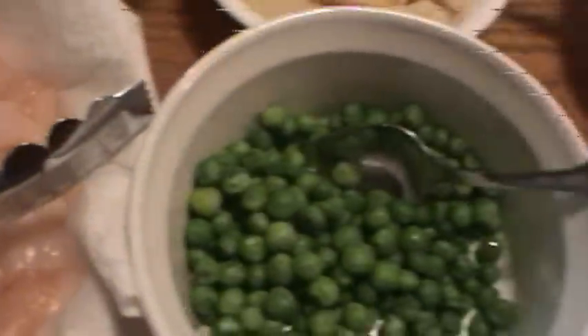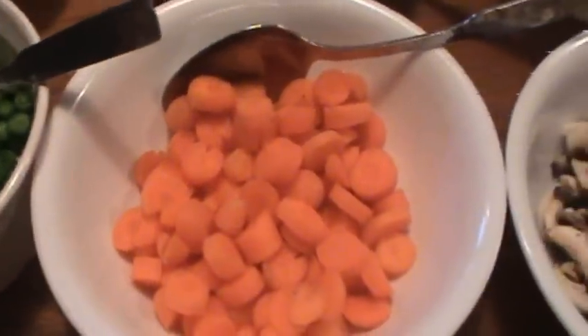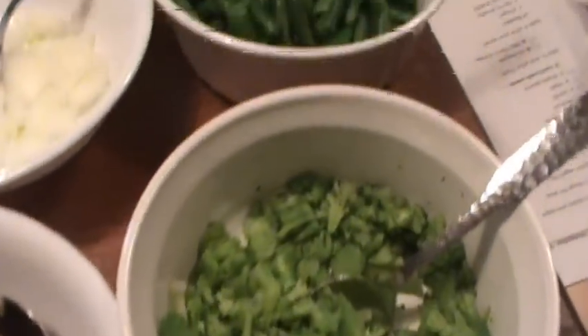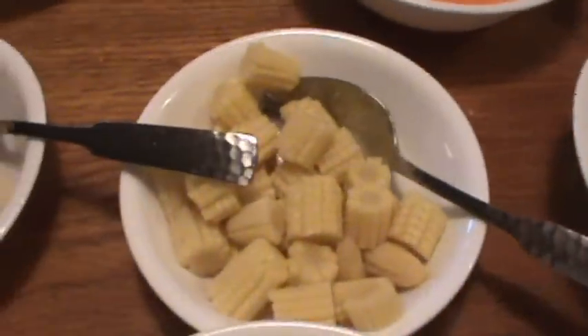Step two, we're going to choose our vegetables. I have peas, carrots, mushrooms, broccoli, green beans, onions, baby corn, water chestnuts, and garlic.